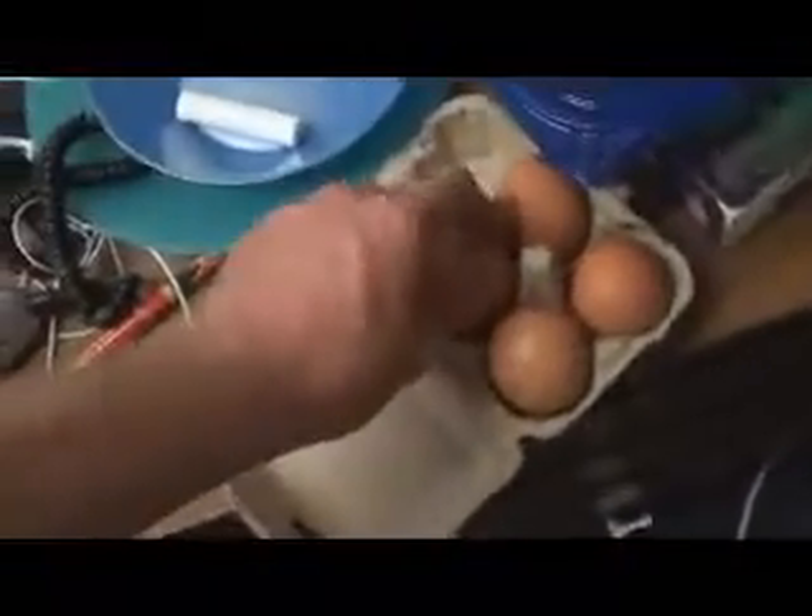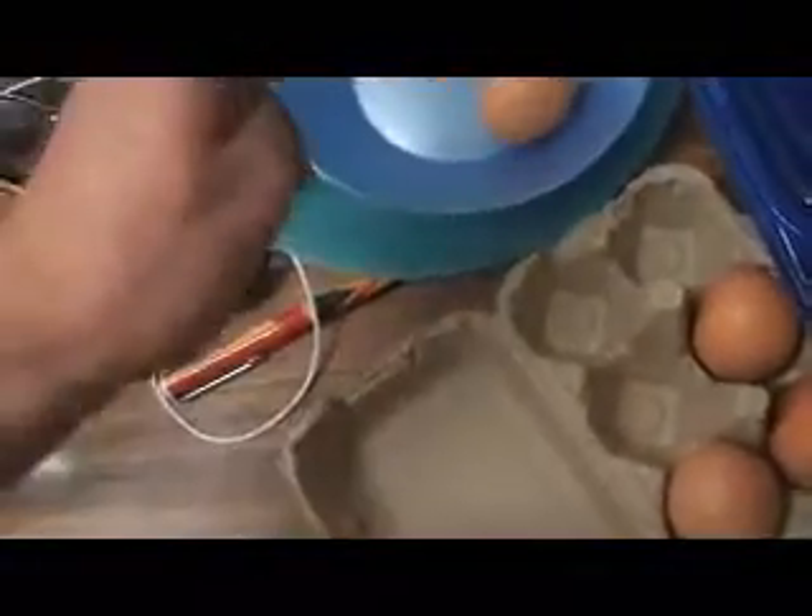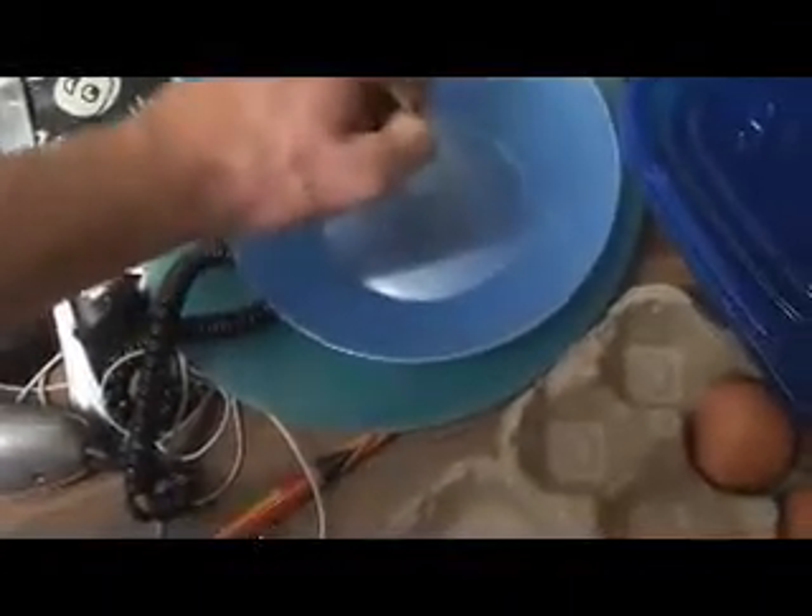First we need some eggs and we'll put them over here. I have to hold my camera because I forgot my camera stand, but that doesn't matter. See how I'm a pro at this? I've learnt it.